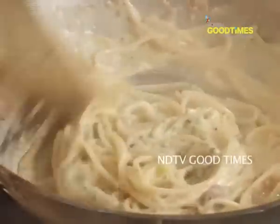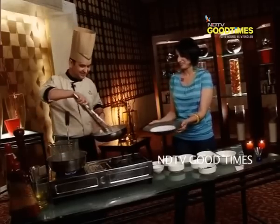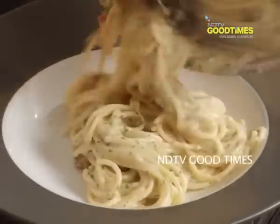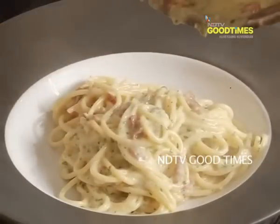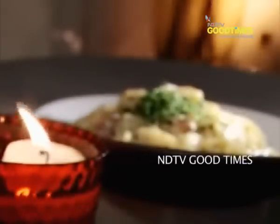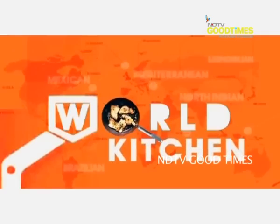This looks really creamy! My bowl is forever ready. It's great. Here is my pasta — wow!